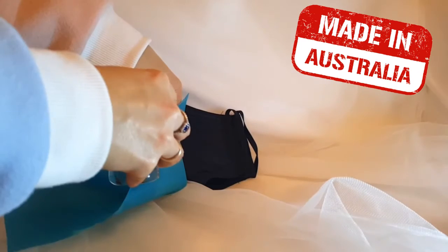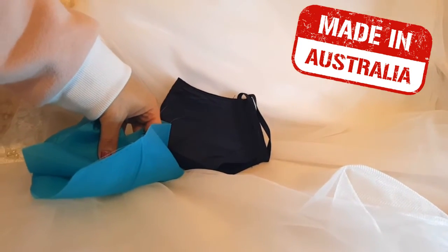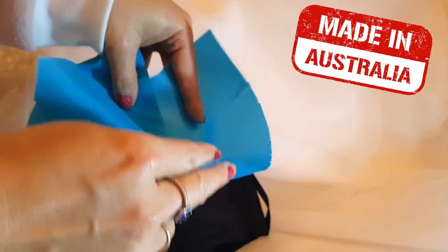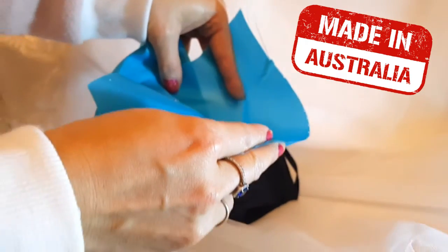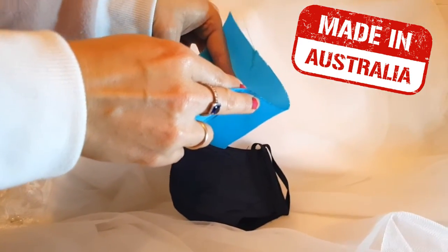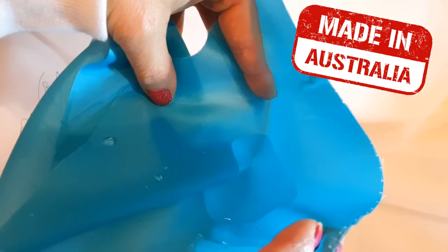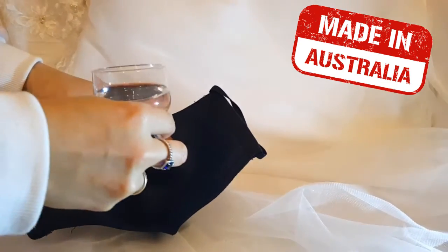So here's the water that I'm going to pour in to show you. See how the water stays — it doesn't leak. So when someone is coughing, the droplets will not hit your face or anywhere else, because they will stay outside of the mask. I'm going to demonstrate how this water resistant and water repellent mask works.